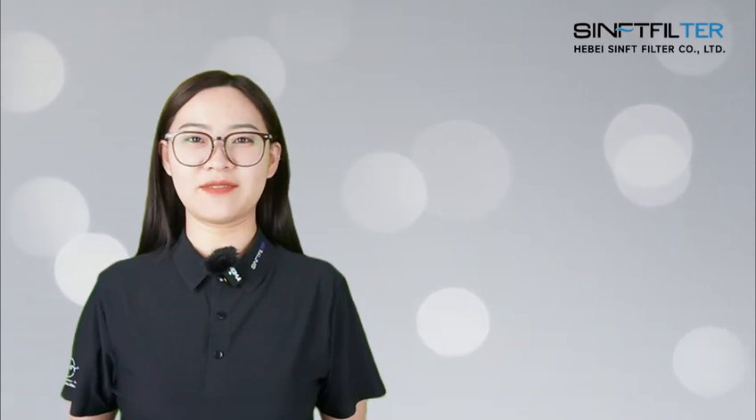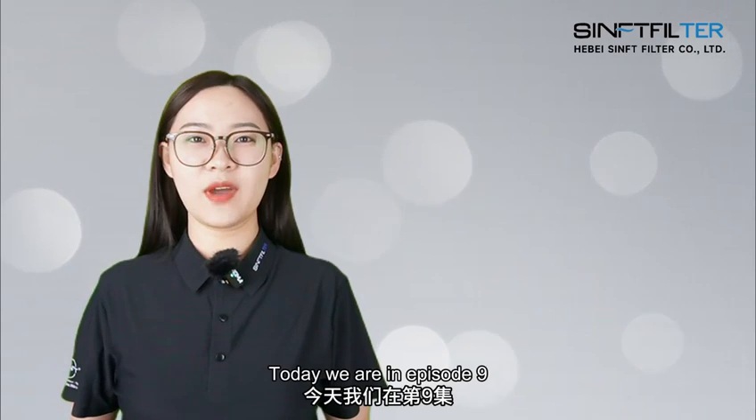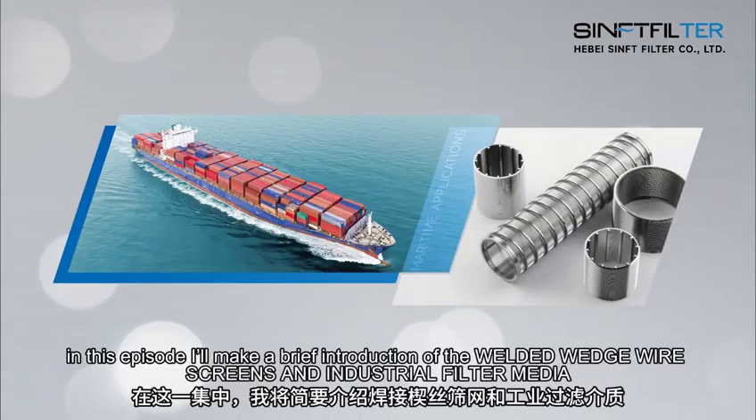Hello and welcome to SYNFT. I'm Suki, Foreign Trade Account Manager. Today we are in Episode 9. In this episode, I'll make a brief introduction of welded wedge wire screens and industrial filter media.